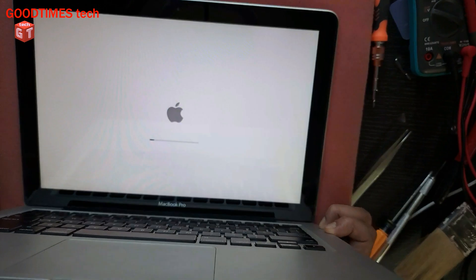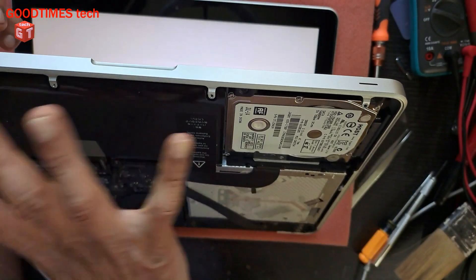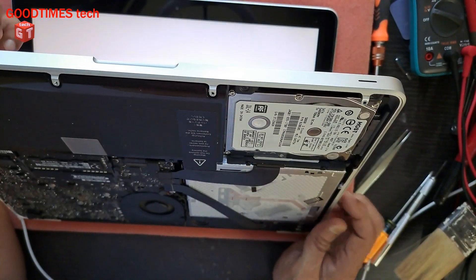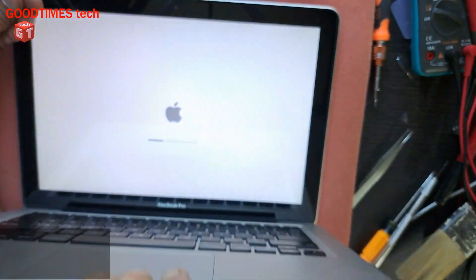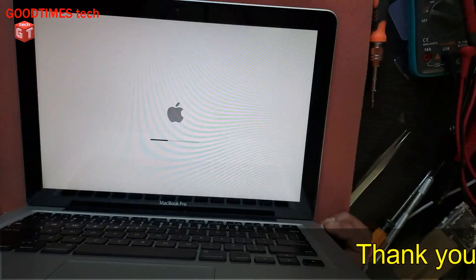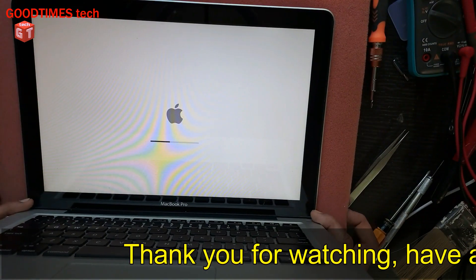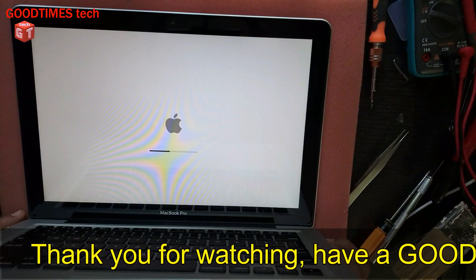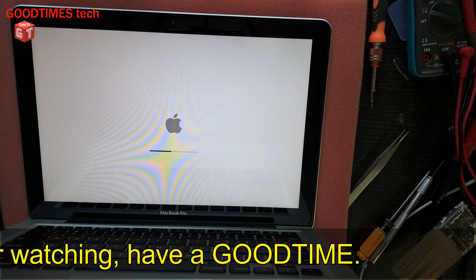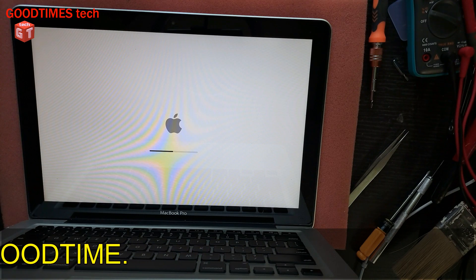Hope this video is going to be helpful for you. Now all I have to do is fix the back cover, bottom cover, fasten the screws and put the MacBook on testing. Hope this video is going to be helpful for you in solving the not charging problem and the fan fast running problem of your MacBook Pro. If this video was helpful for you, kindly hit the like icon, share the video and subscribe to our channel if you have not yet subscribed. Thank you for watching everyone. Have a good time.